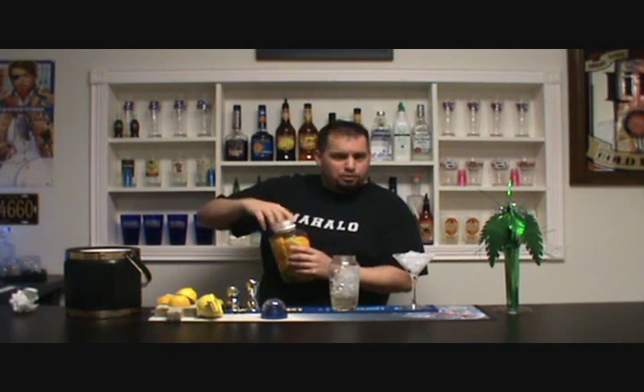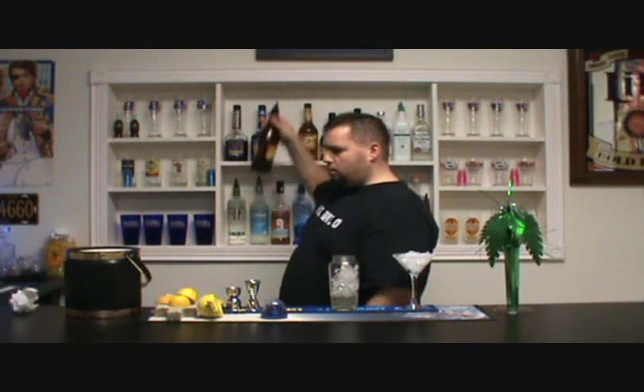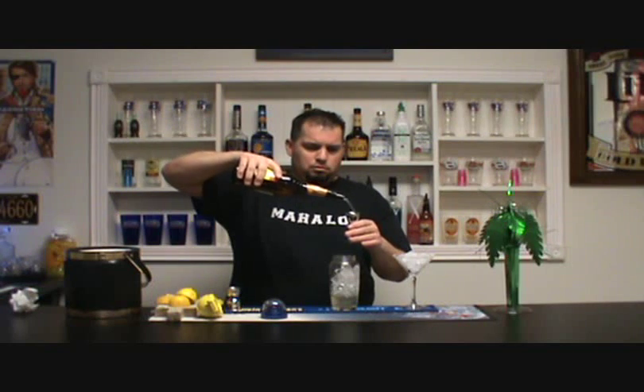Then we're going to move on to the Triple Sec. Like I said, this is a very popular drink and it's really simple. You can even make it into shots — it's basically the same recipe, you just strain it into shot glasses. Very popular all over the place. I'm going to use about a half ounce of Triple Sec.